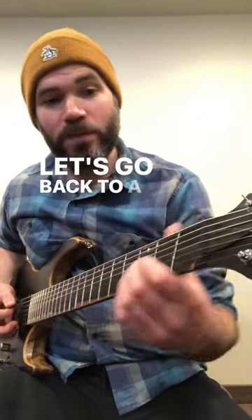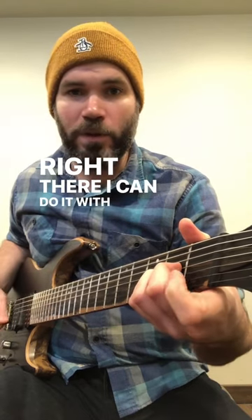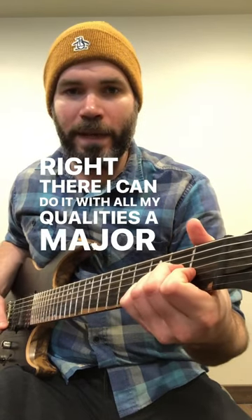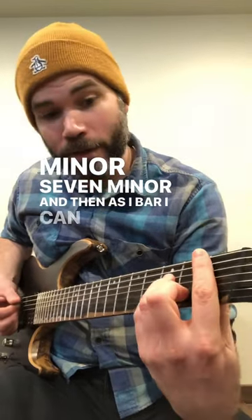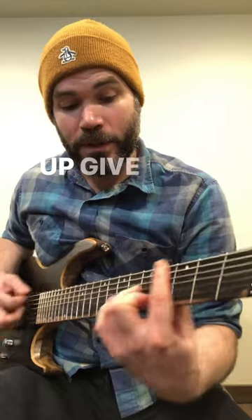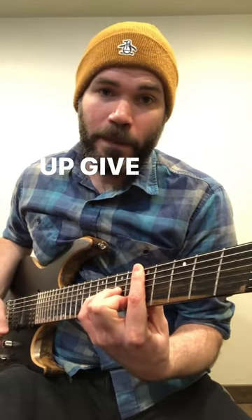So let's go back to A. I'll add the low note — it's just another A right there. I can do it with all my qualities: A major seven, minor seven, minor. And then as I bar, I can start to bar them up. Give it a try.